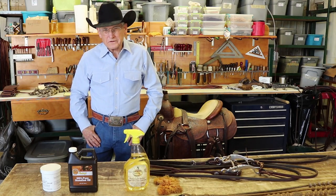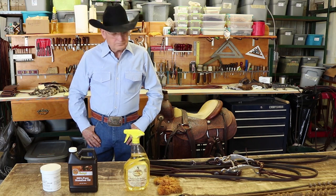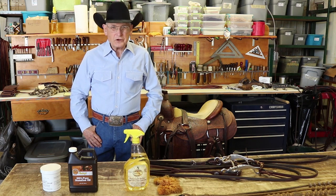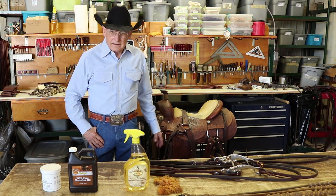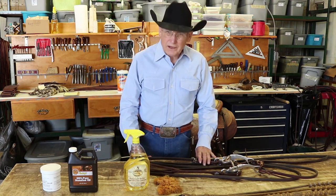I'm Dennis Moreland with Dennis Moreland Tack, and today we're going to talk about wiping your tack and checking for weak spots. You should check for weak spots in your tack every time you ride, but every week or so I like to wipe things down. You can do it every day if you have time.